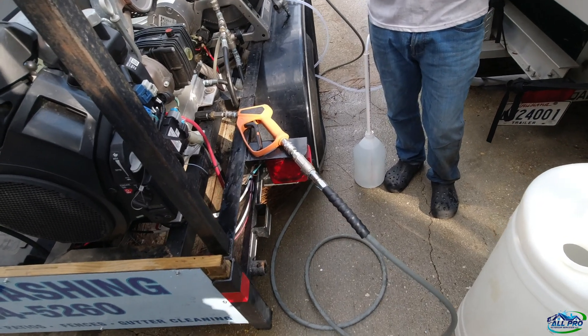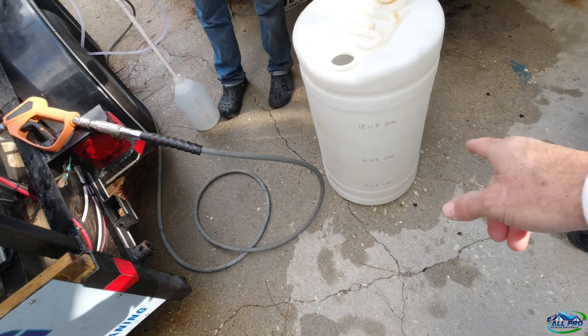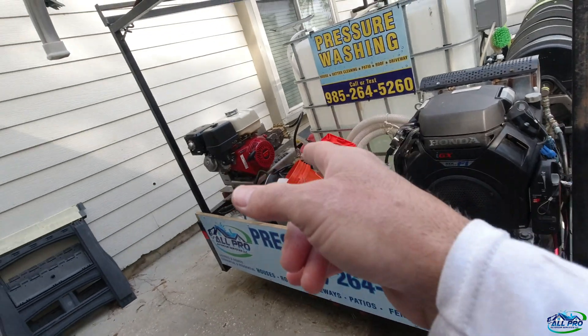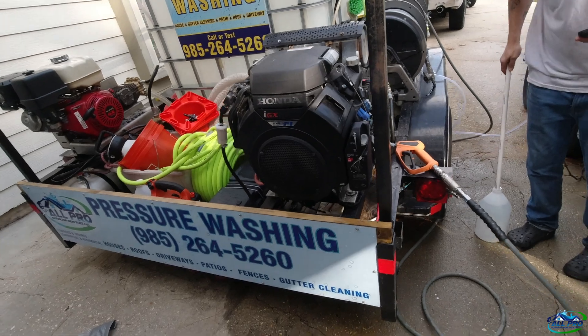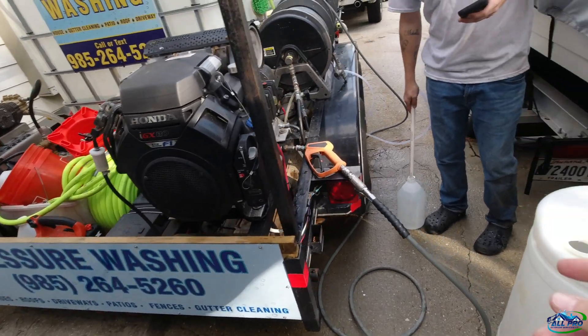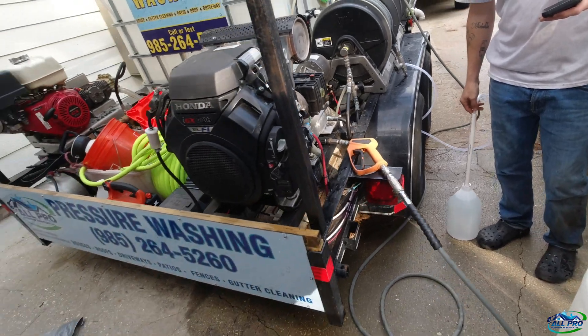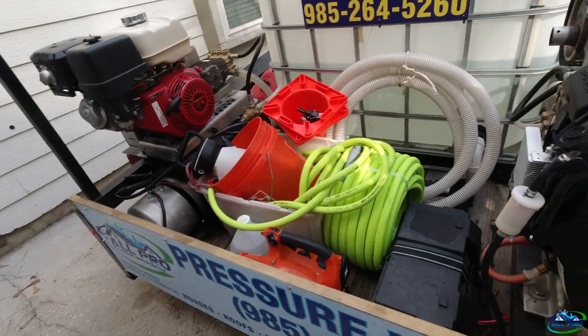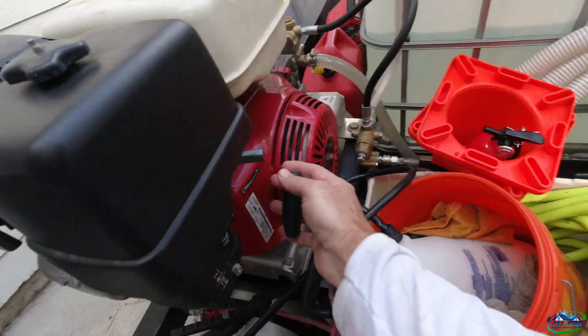We're going to do the draw test with the 2.3. We've got our M5 Twist, a gallon jug of water, a 15-gallon empty container, and a 390 Allison 6.8 pump. We're going to try to get a draw test. We also cut the end of the hose at an angle to make sure it doesn't suck the bottom.